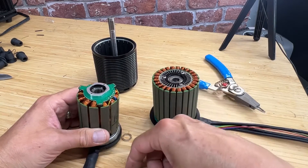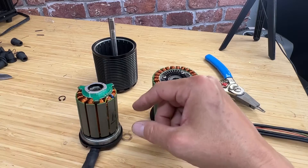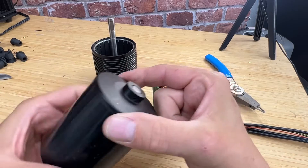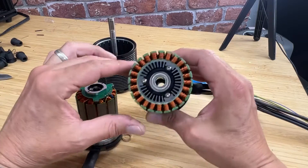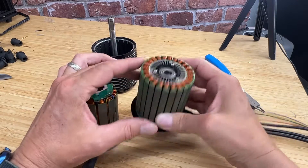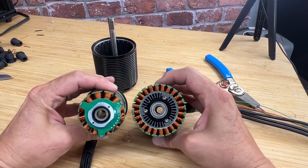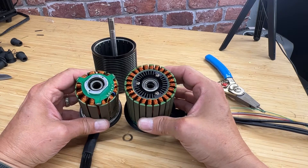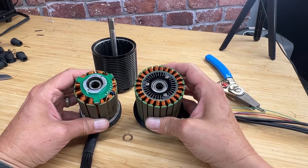Chinese manufacturer motors usually make their measurements on the external rotor — that's where they measure the height and the diameter when they call their motor 6385 or what have you. Conversely, the way we measure the Turbine is at the stator. You can see it's almost a square: it's 65mm this way and 65mm this way. You can see the size difference. All else being equal, if you have a larger diameter you have a longer torque arm, and a longer moment arm means you're going to get more torque, not to mention many more poles.